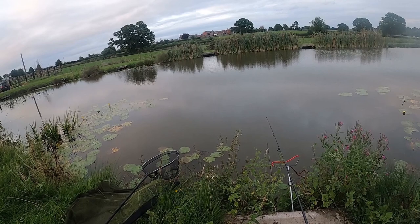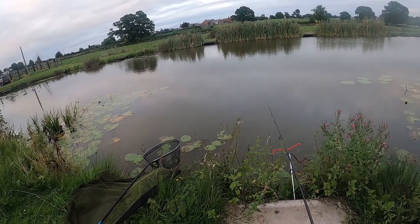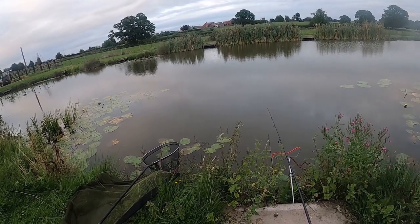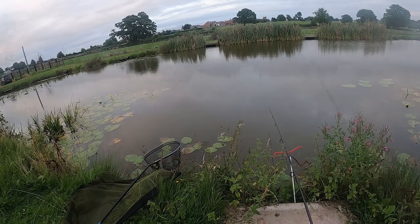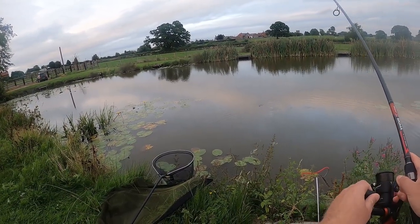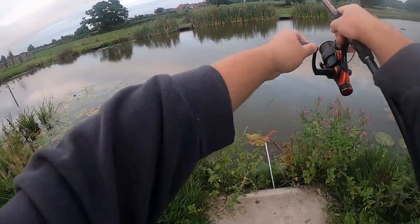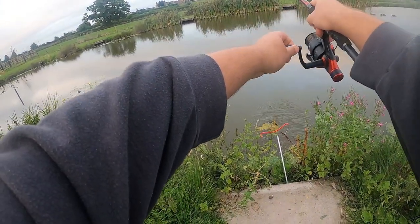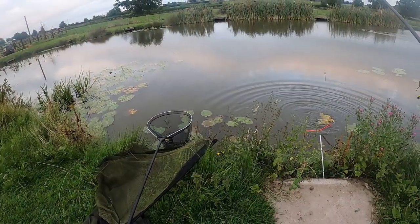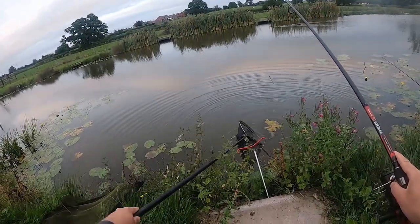With this penny water there are a lot of crucians tapping at the meat and nibbling away at it, so sometimes it's hard to tell whether you should strike or not. These bites can look just like a crucian bite.